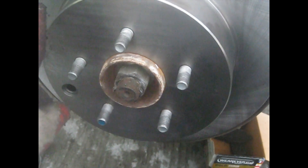The new rotor is back on — just put it in. You want to clean it with brake cleaner: the front surface and the back surface. Put it on, and then put your bracket back on.